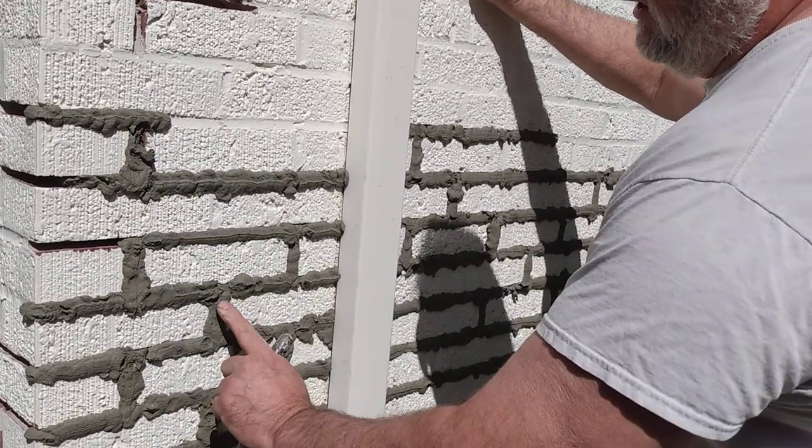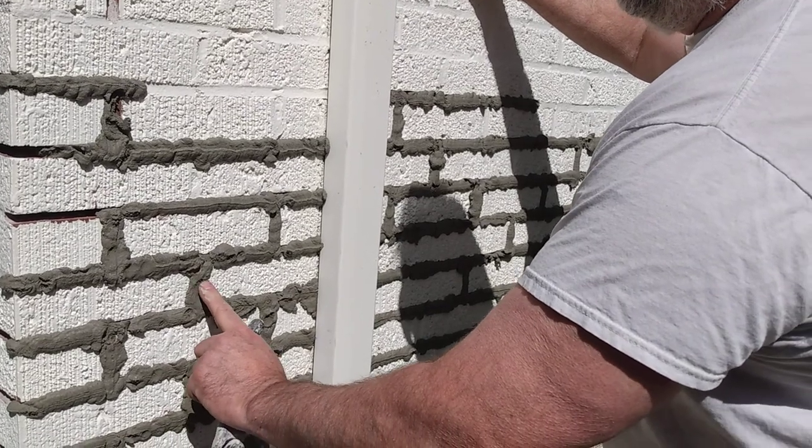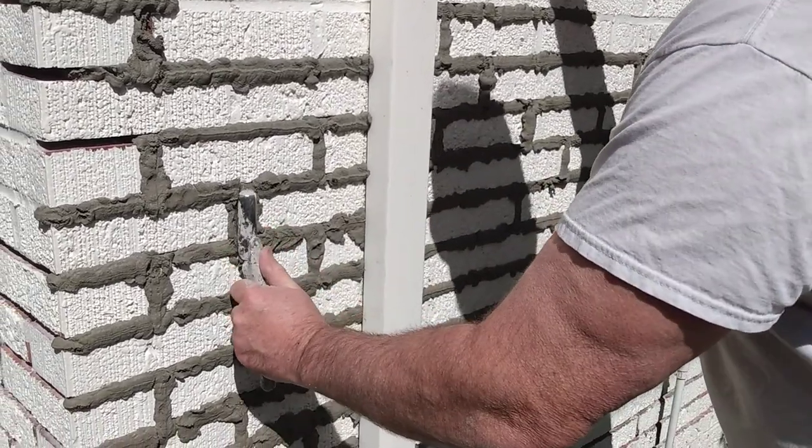From this point forward, the harder the mortar gets the more you're going to be fighting the strike. Watch how easy this mud falls away. Do the vertical joints first — notice how it just falls away. This is called not fighting the strike.